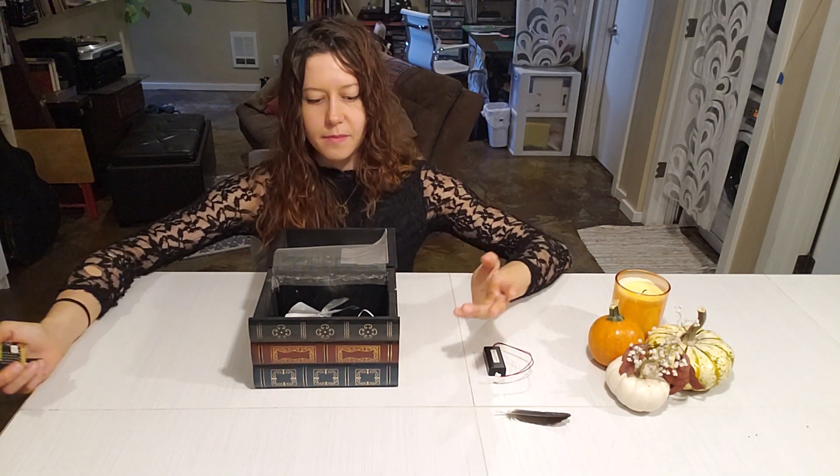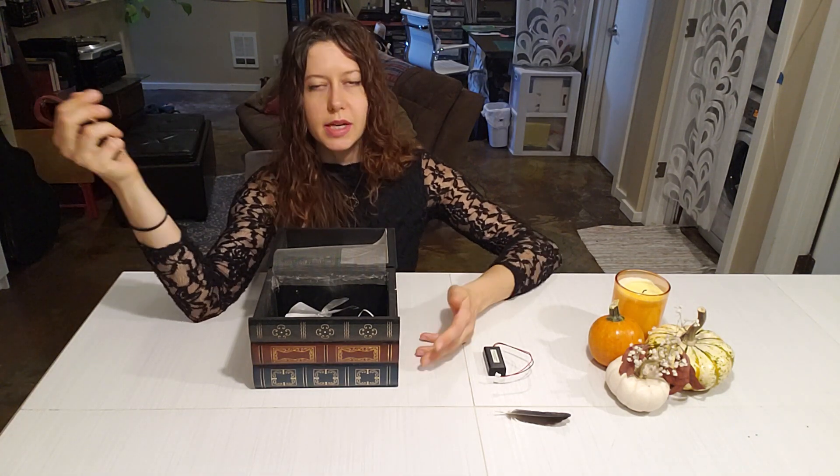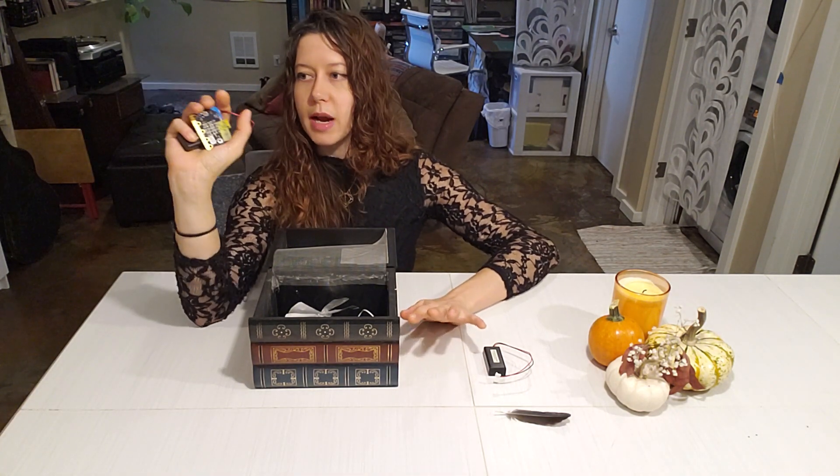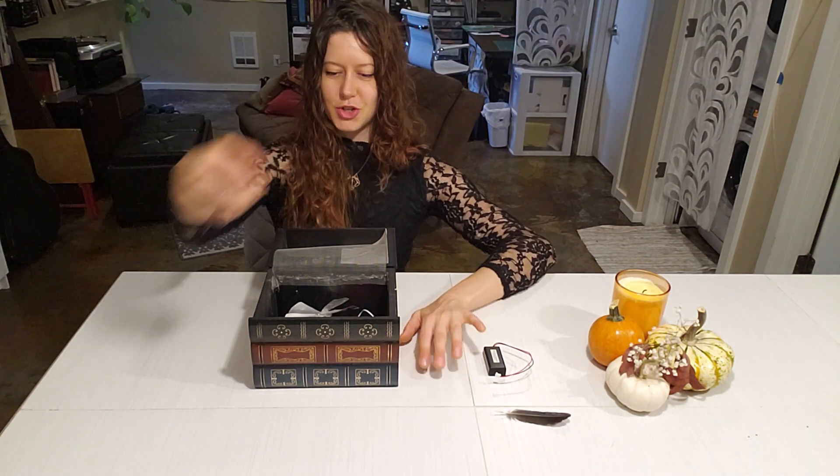Basically what I'm doing is I'm sending a radio or Bluetooth signal from this microbit when I press a button or when I do a gesture — when I do the right gesture.